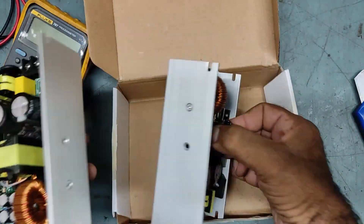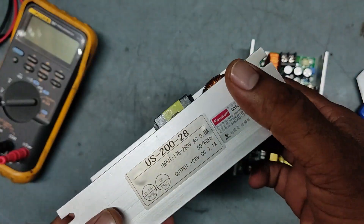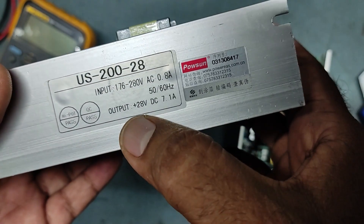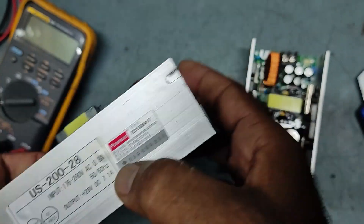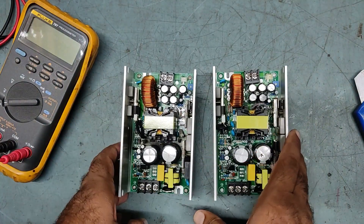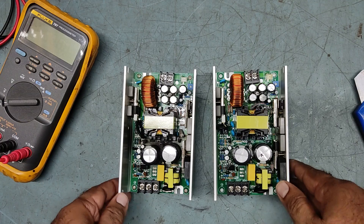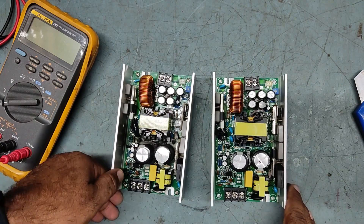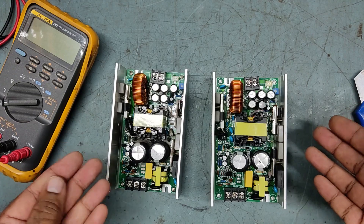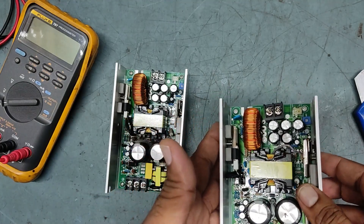So this is two power supplies from the same place. These two power supplies were sent by one of my YouTube customers from Hyderabad. Both have an output of 28 volt DC and 7.1 ampere — both are the same. This SMPS power supply belongs to Boxer LED Parkan, a branded company — Boxer LED Parkan 54 LED light. So both power supplies belong to that Boxer LED Parkan light.